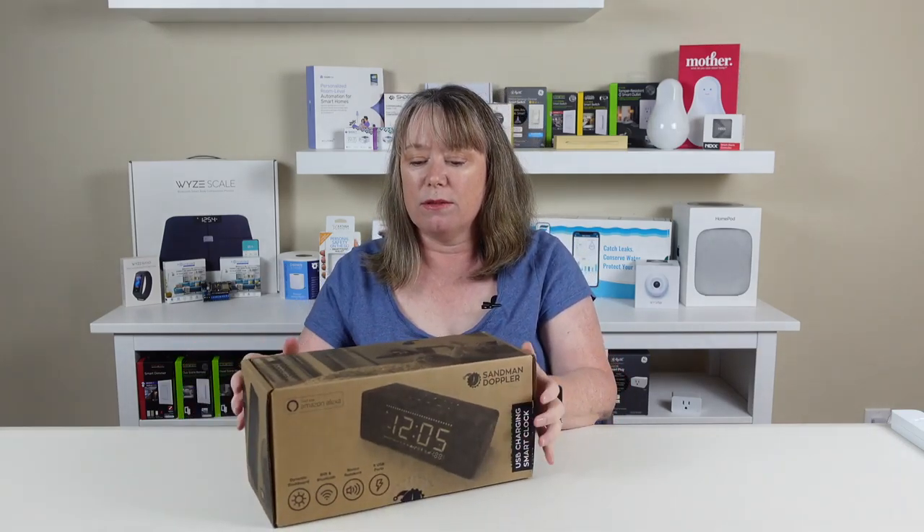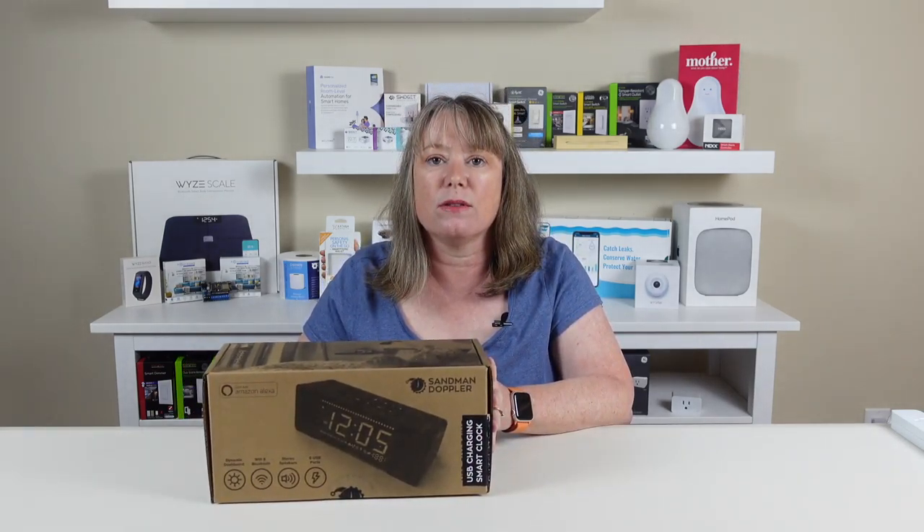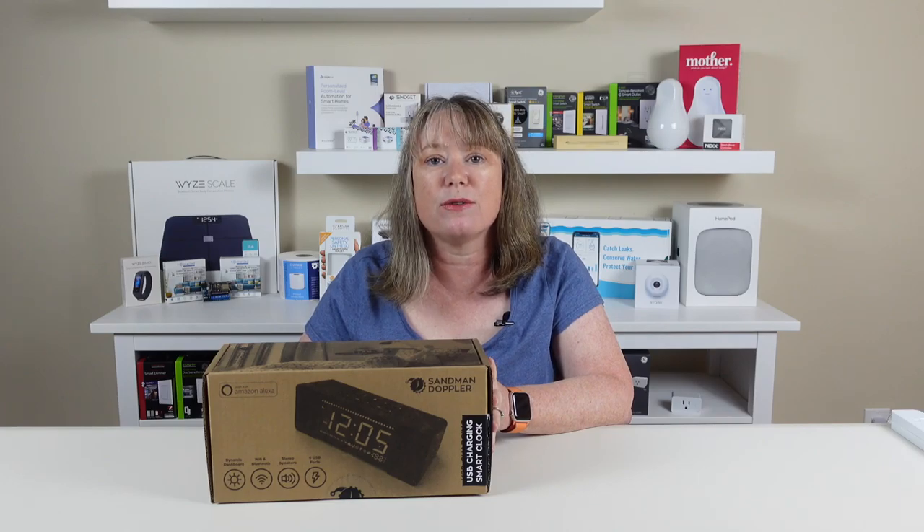What we're going to do is take a look at this and use it for a little while. Then we'll come back and do a full review.